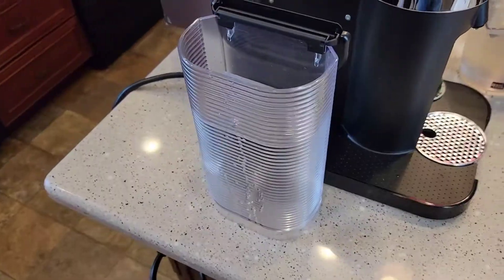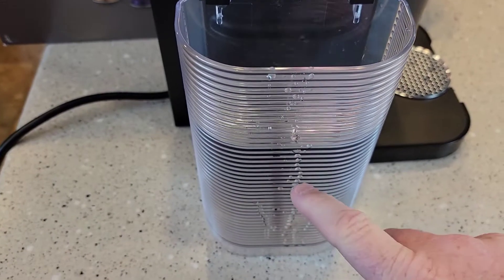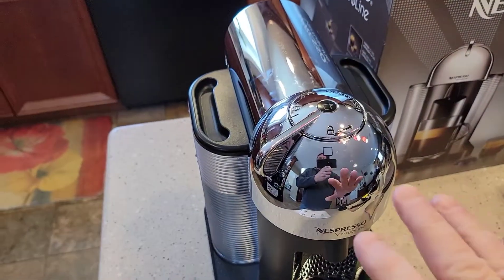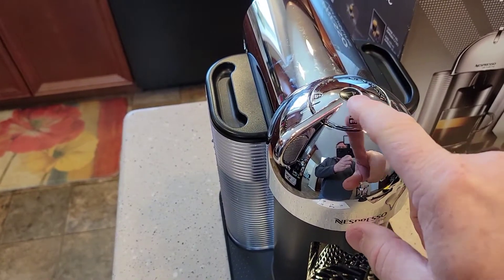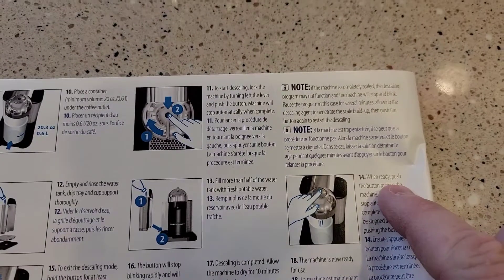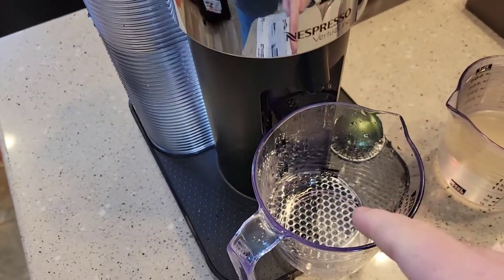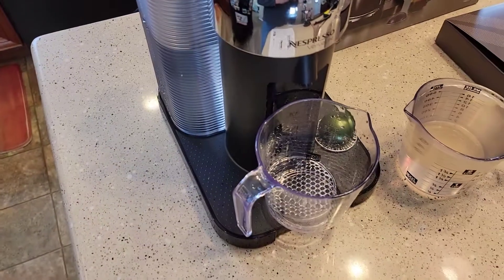It just says fill it up more than halfway with fresh water. We leave the machine alone when we do this — we want it still flashing really fast because it's still in descaling mode. When ready, push the button to rinse the machine; the machine will stop automatically. So now it's time to do the rinse — make sure you've got a container — and I'm just going to press this button one more time. Now it's going to do the rinse.